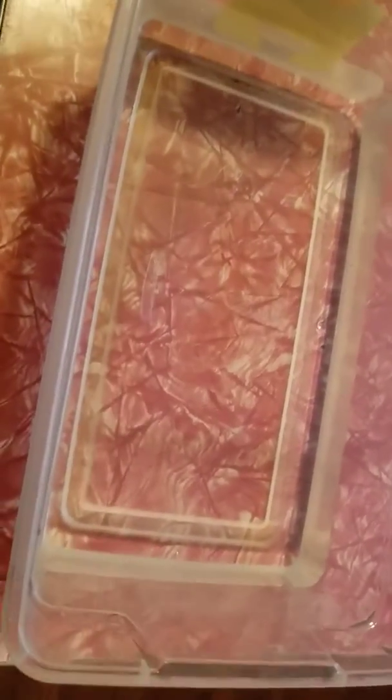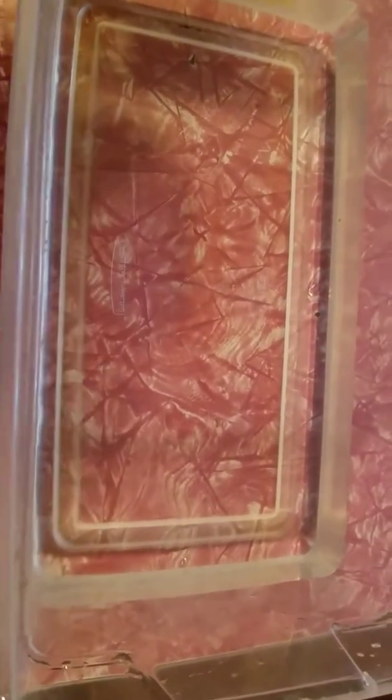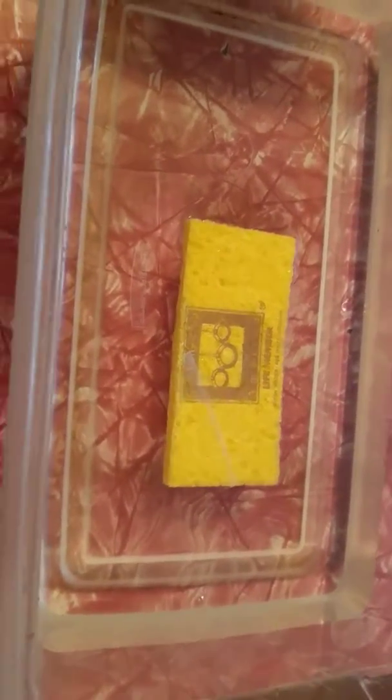Alright, okay, are we ready? We are ready. I am so ready. Okay, here we go. We're placing it in. Oh, excuse me. Oh, I think you're right. It's a sponge. It is a sponge. I told you. I knew it. Is that it? I think that's it. That is it.